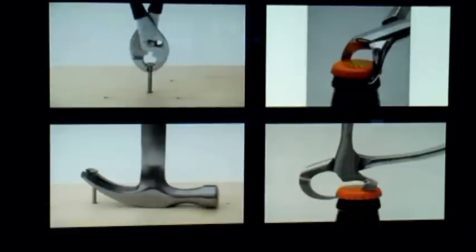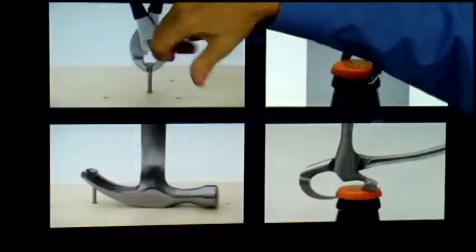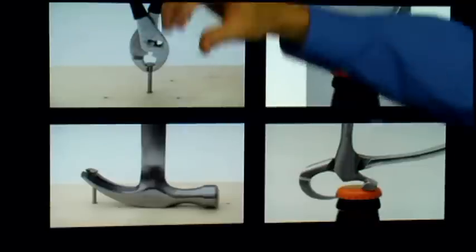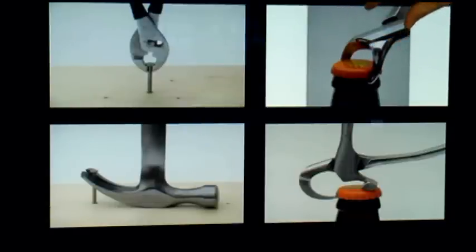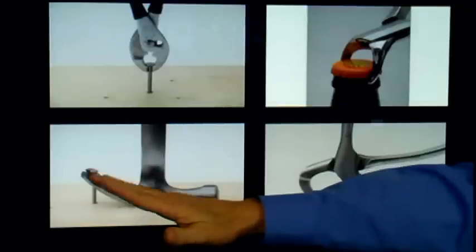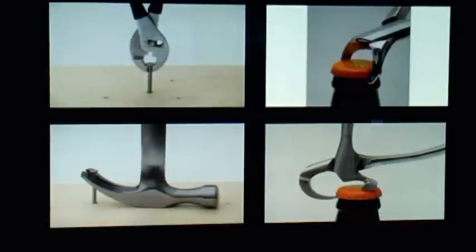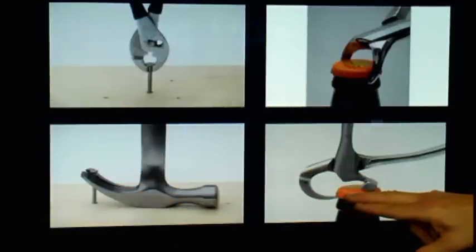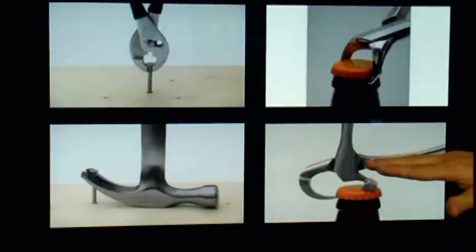Very little has changed over the years in how teeth are extracted. Traditional extraction forceps can actually be compared to a pair of pliers — if you were to try to remove a nail from a plank, you would have to twist, turn, wiggle back and forth, and finally it would tear free. You'd get the same results trying to take a bottle cap off with standard pliers. But the physics forceps uses a class one lever action to gently move the tooth just a few millimeters from the socket. You can see the beak is attached to one side, and the bumper on the other side allows you to torque and gradually pop loose that cap.